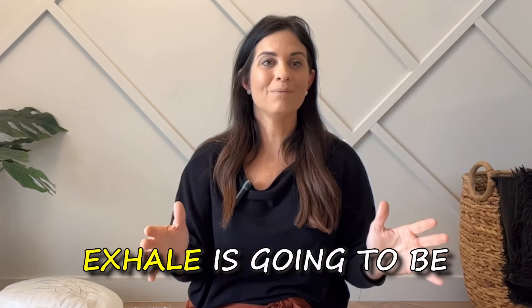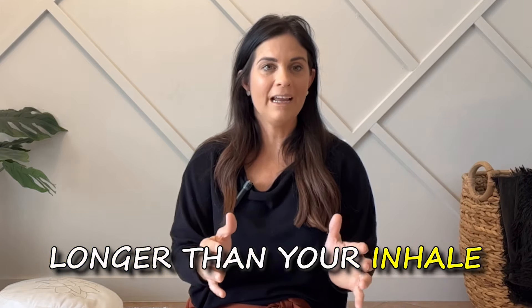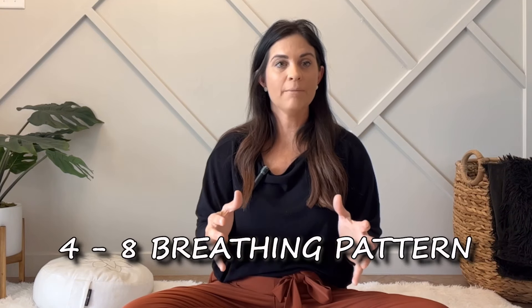Continue with that breathing pattern. Don't get so focused on the counts now that you have the pattern settled. All you need to know is that your exhale is going to be longer than your inhale. The more comfortable you get with this four-eight breathing pattern, the easier it's going to become to lengthen out the breath — you'll be able to extend your exhalation longer the more you practice this. Keep breathing — this is a good thing.